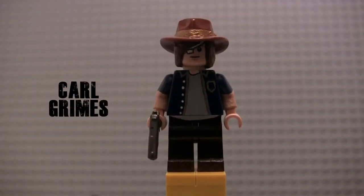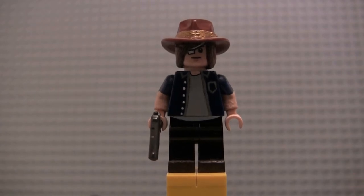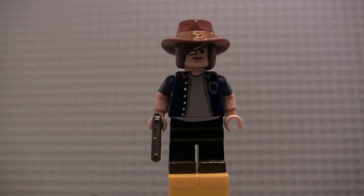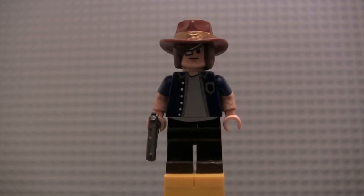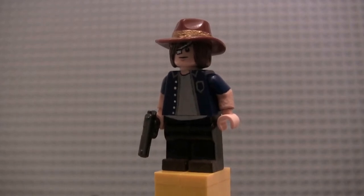Next up we've got Carl Grimes. This Carl figure is based off of his look in the Season 7 mid-season premiere, Rockin' the Road. He's painted in a dark blue button-up shirt with a pocket and some white buttons painted on, and then a light gray t-shirt underneath. He's got brown shoes — I realize him and Morgan are the only two figures who I didn't repaint their shoes with my newer brown paint. With Carl, I just forgot about it.